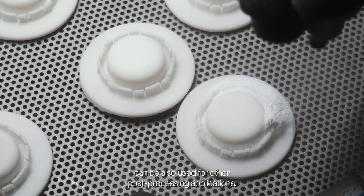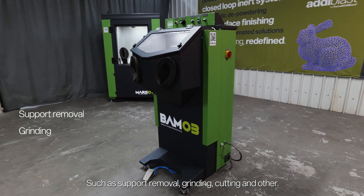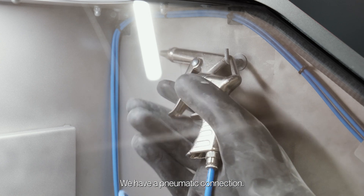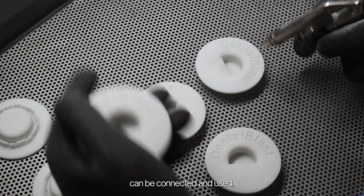The cabinet can also be used for other post-processing applications, such as support removal, grinding, cutting, and others. Inside the cabinet there is a pneumatic connection, so different kinds of pneumatic tools can be connected and used.